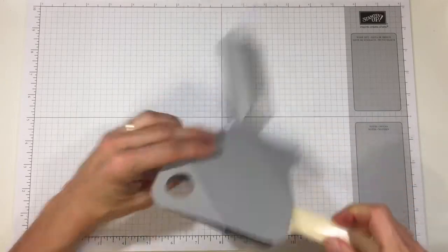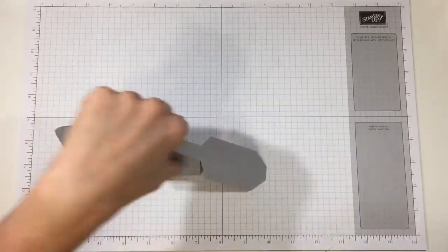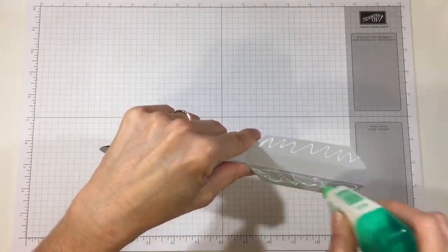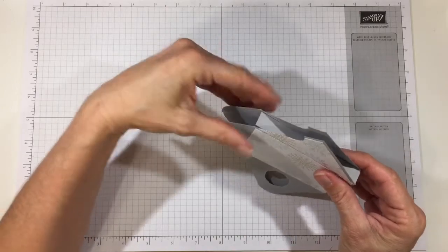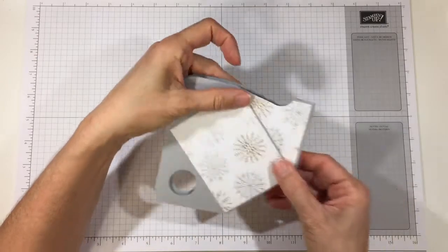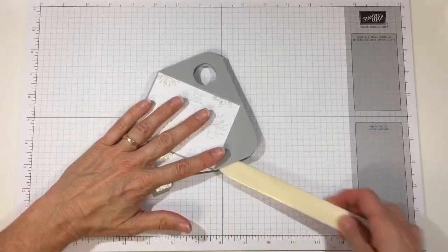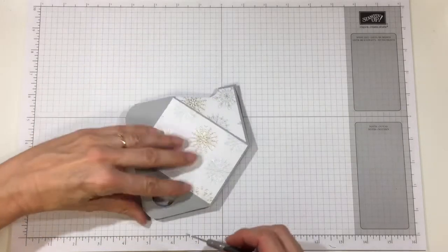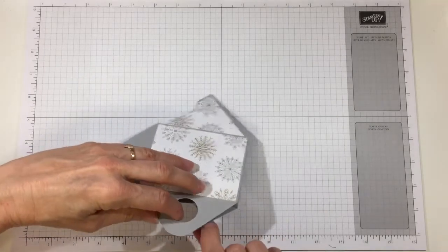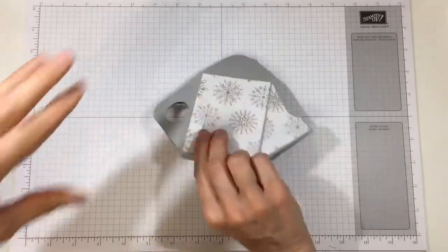Go ahead and use your bone folder to press that down, and do the same thing with the other tab. Go ahead and swing those in, line those up with the score lines, and close it. The last thing is to take a glue dot and stick both sides of the spout and both sides of the handle together. Line those up, and do the same for the spout.